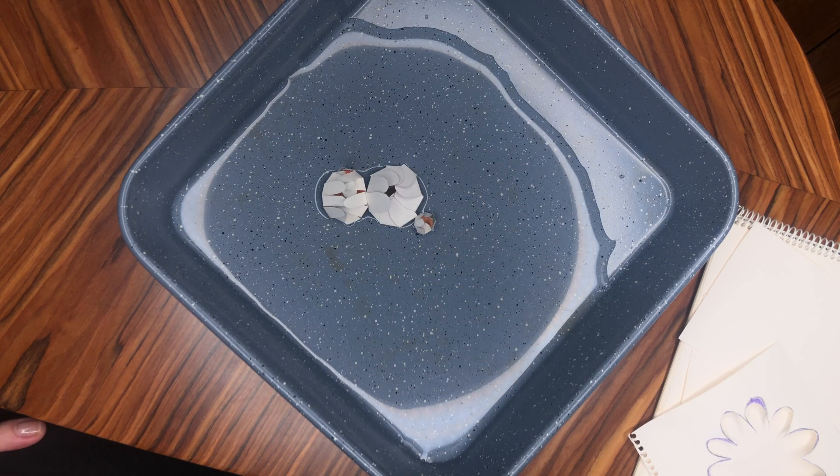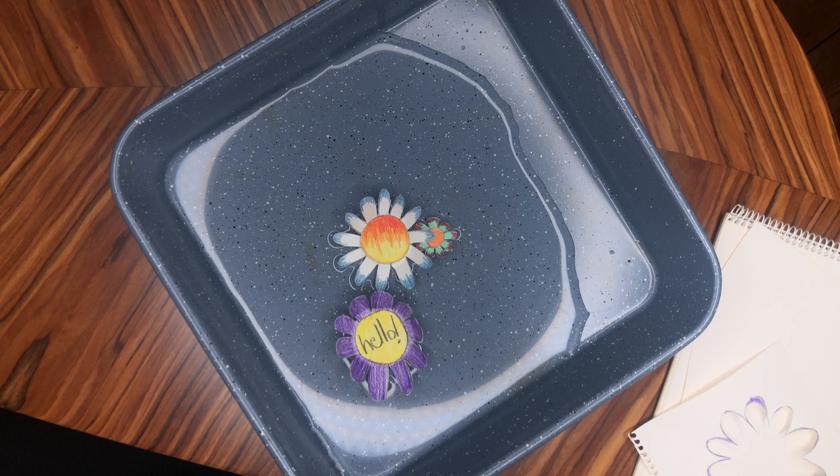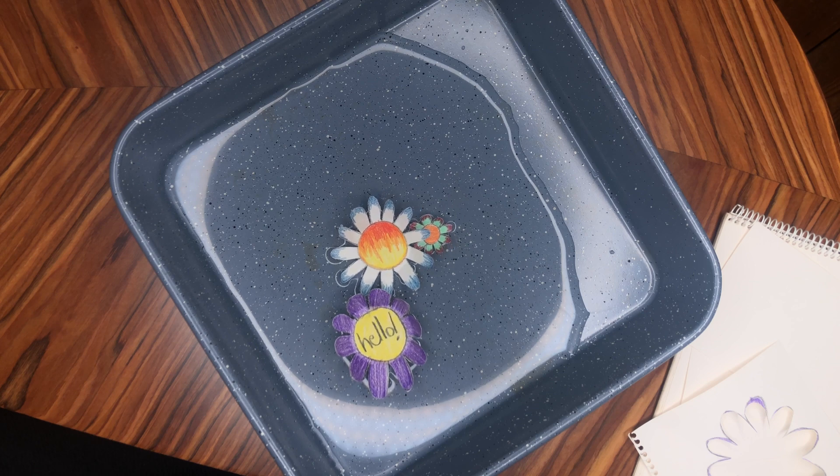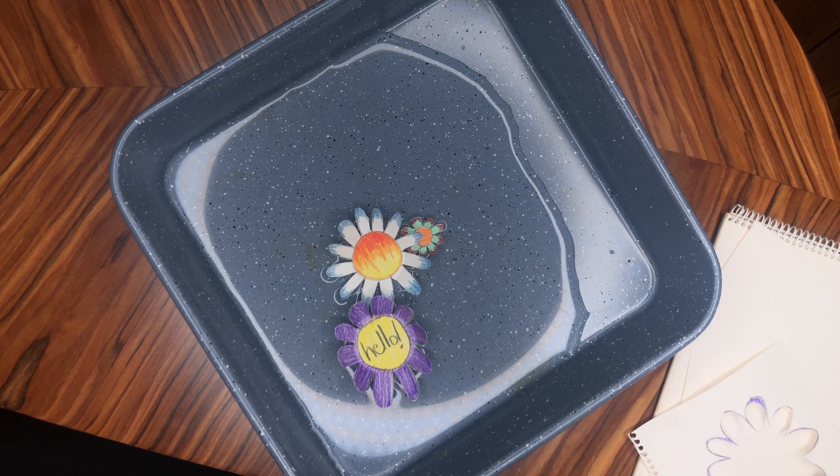You can see the petals beginning to open. The flowers have bloomed — as if by magic! Only it's not magic, it's science. Stay tuned and I'll explain to you how it works.